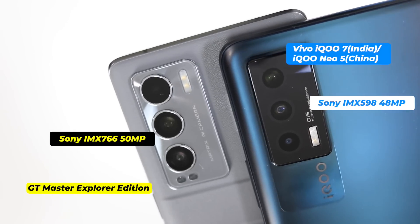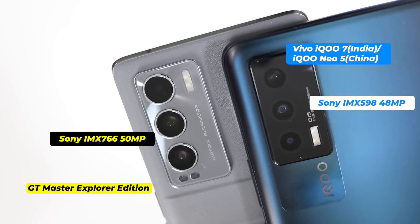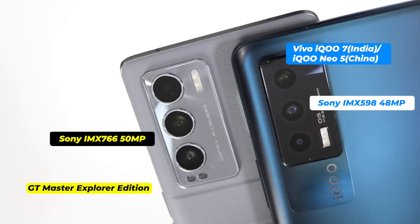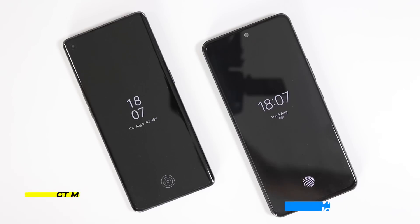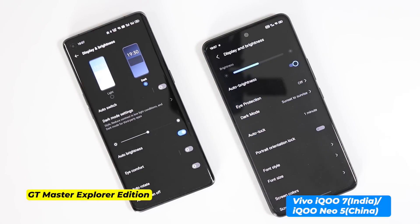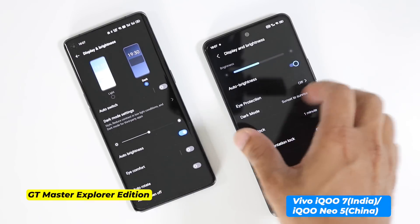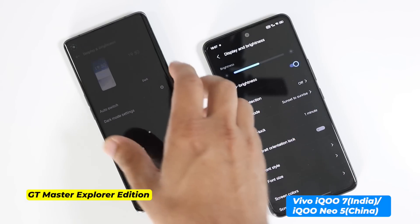Realme GT Master Explorer Edition's camera performance is actually quite good. Both phones have OIS on the main sensor. Vivo IQ7 comes with a Sony IMX598 48MP sensor, while Realme GT Master Explorer Edition has a 50MP Sony IMX766 as its main sensor. Both have face unlock, and it works fast and very smooth on both — no issues noticed. The in-display fingerprint sensors are also similar, but Realme GT Master Explorer Edition is really faster than any other smartphone in its class.